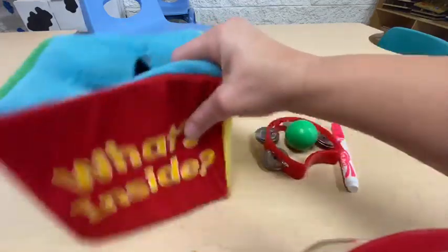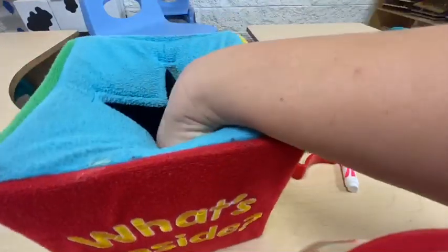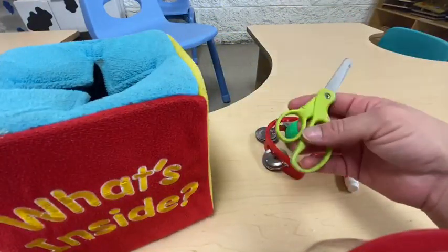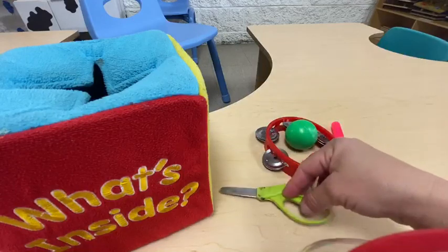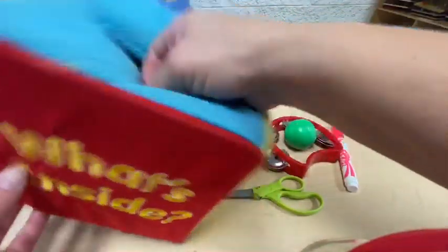Okay, let's shake the box and see what's inside. Oh, it's scissors! They're pointy and hard and have two little holes — scissors!